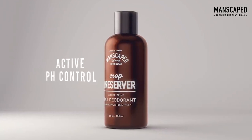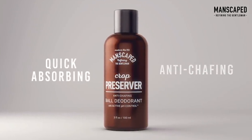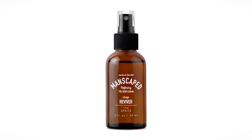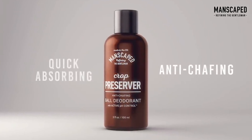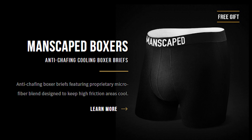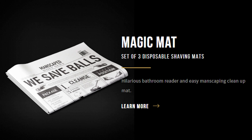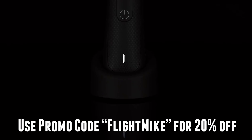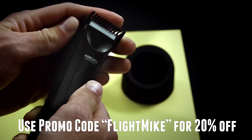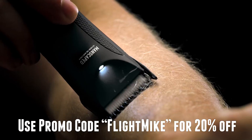Because you put deodorant on your armpits, right? Why wouldn't you put deodorant on the smelliest part of your body? The Crop Reviver Refreshing Spray and Crop Preserver Anti-Chafing Ball Deodorant are included in the Perfect Package 3.0 kit with the Lawn Mower 3.0, which is without a doubt the best deal on their website. Plus, you get 20% off when you use promo code FLIGHTMIKE on manscaped.com. Your balls will thank you.